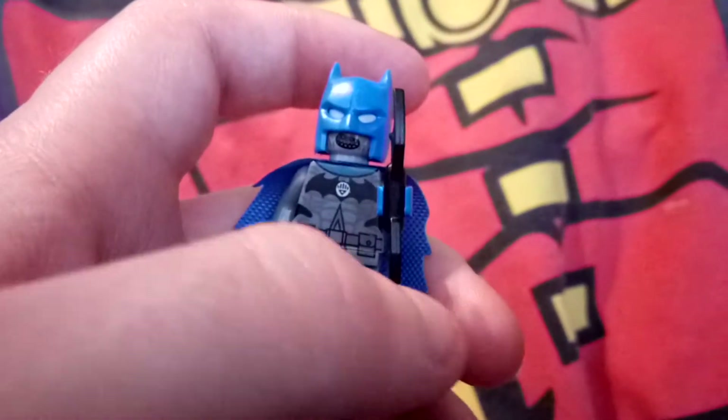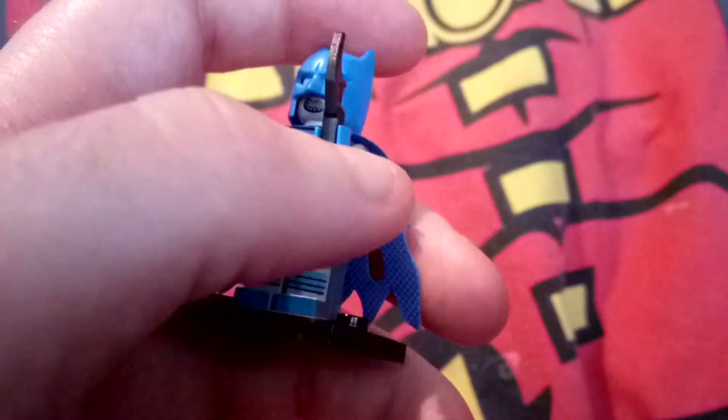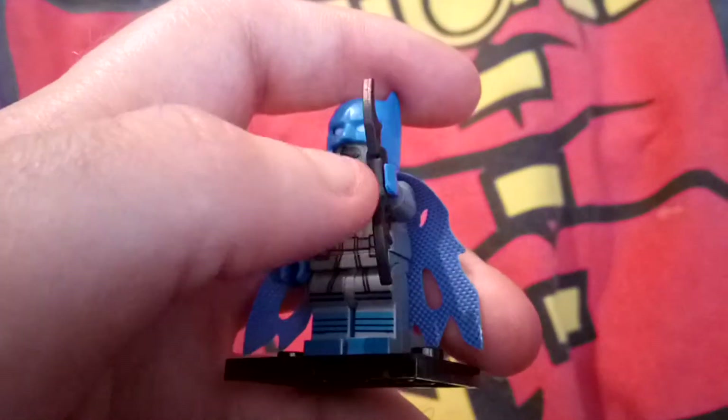Hello Toy Reviewing Army, today we're doing a toy review on the Black Lantern Batman figure, and he comes with a batarang.